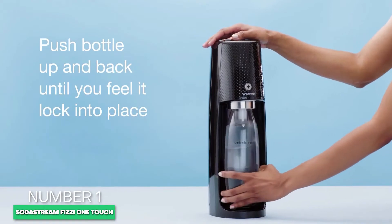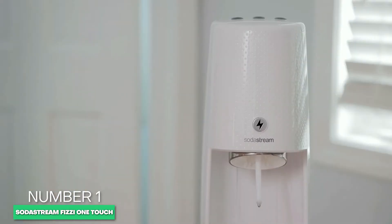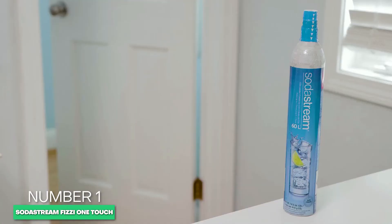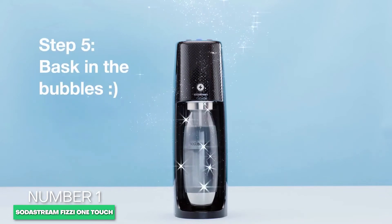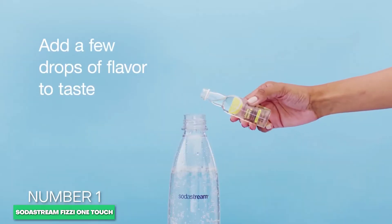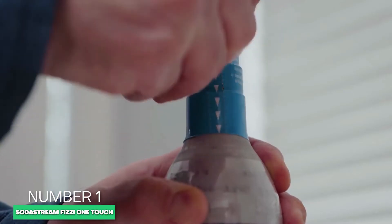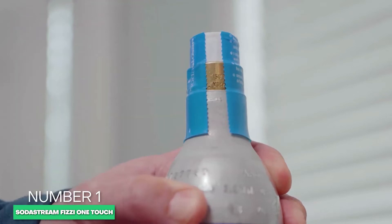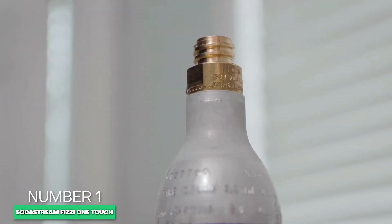Unlike some of the more eco-friendly SodaStream versions on the market, such as the Fizzi Classic, Art, Terra, Source, or Jet, the One Touch is conveniently electric-powered. Nonetheless, it's compatible with all SodaStream flavors and SodaStream reusable bottles, which are BPA-free, making them more environmentally friendly and resulting in fewer overall bottles ending up in the recycling bin.